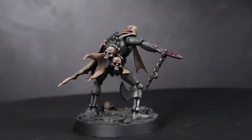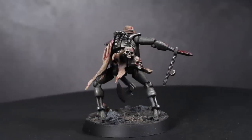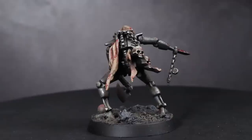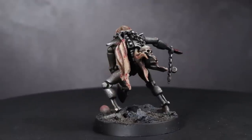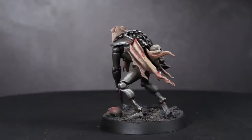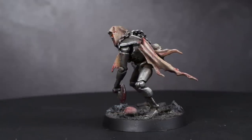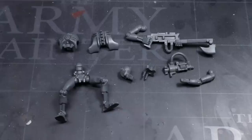Their usefulness on the tabletop may be up for debate, but one indisputable limiting factor about these Ed Gein fan club members is their cost to buy. A lowly 5 Flayed Ones will set you back £27.50, meaning that fielding them in any useful numbers can be prohibitively expensive. In this guide, I'm going to be attempting to make these guys a little more feasible to field without breaking the bank.